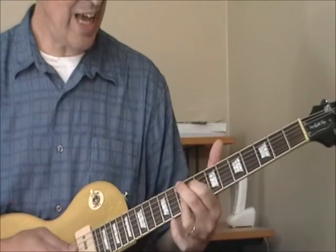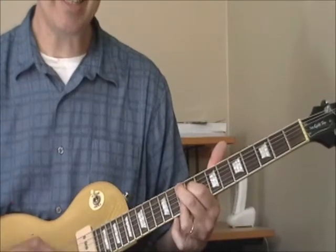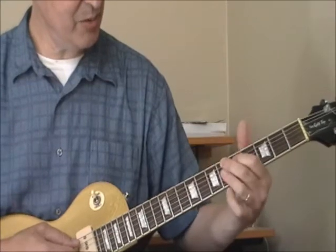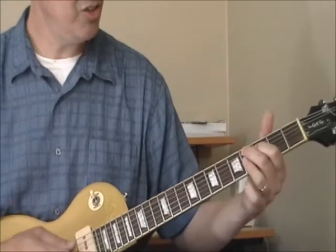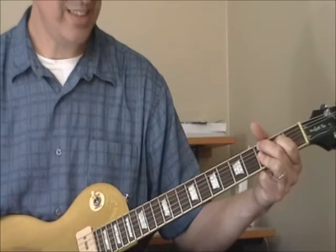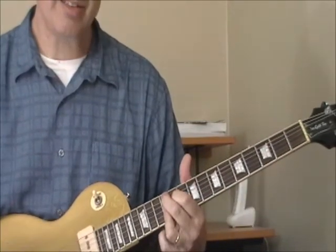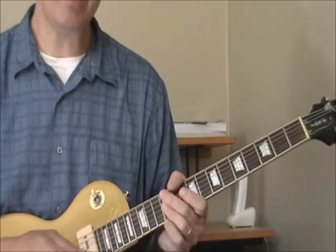So 1st position is a C9, and here's my 2nd position 9th chord showing you an F9. If I move it up 2 frets I've got a G9. Go back to the F and take it the other way 3 frets and I've got a D9. Two more gives me a C9. You can play this all over — come all the way down to the 12th fret for an A9.